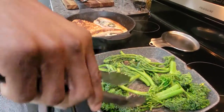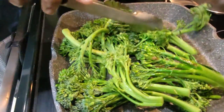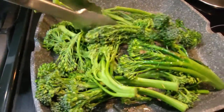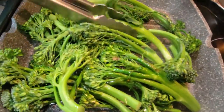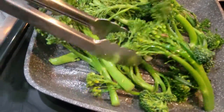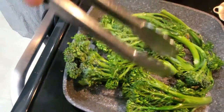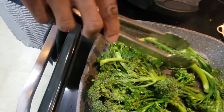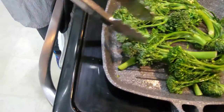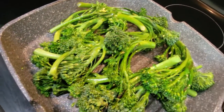Back to the broccolini — get a little sear in there. That's what I want. Don't take long to cook, you want it kind of al dente. Get that sear there and let it cook. We're going to season it with a little salt and pepper. A little garlic, whatever you want on there — that's fine. Let that continue to cook a little bit.